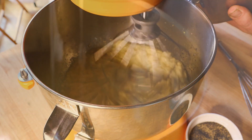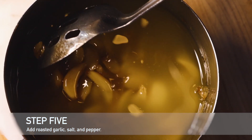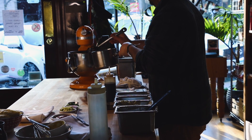Now that our aioli has come together to the thickness we want it, we can add our roasted garlic. The amount you add is up to you. We add probably about a half a cup to a cup of the roasted garlic to a batch of aioli.